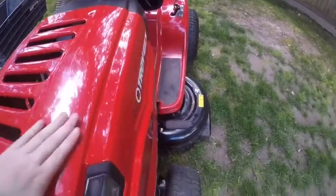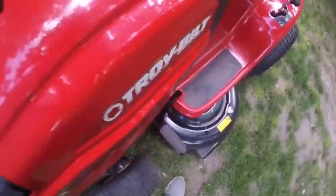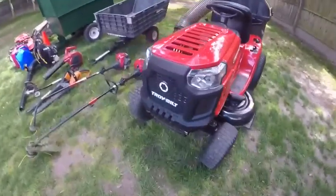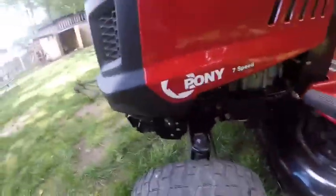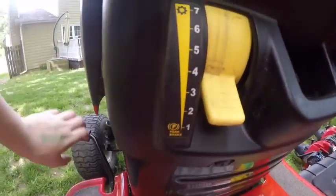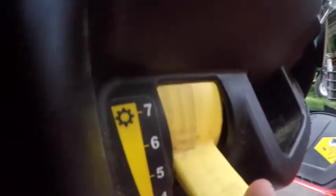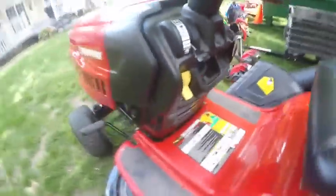We're gonna start over this mower. I gotta clean it off again, I gotta wax it up, but this is I believe a 2017. It's a seven-speed manual. All you gotta do is just push on the clutch, and really all it does is just like you're slow — it's basically a cruise control, I guess that's what you can say.